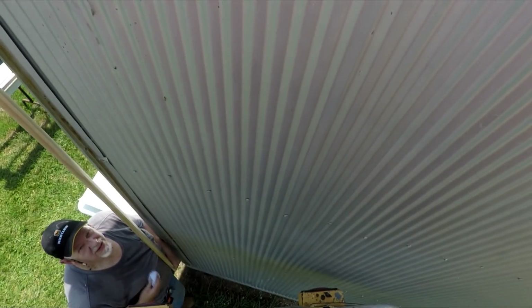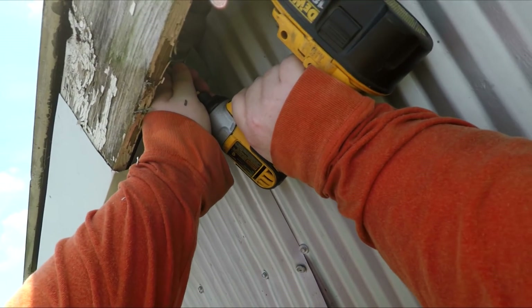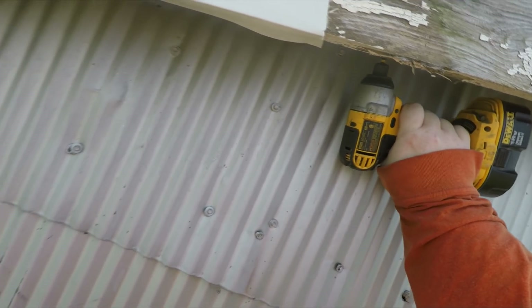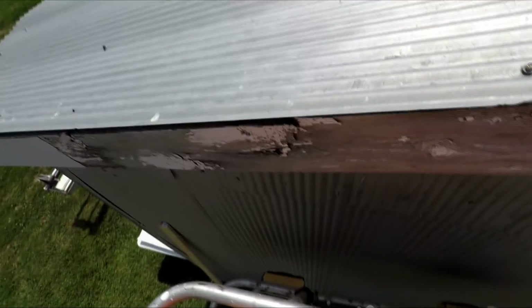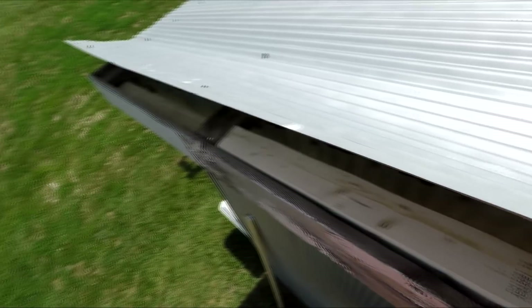I will address this: no, I'm not wearing a safety harness, and yes I should be. However, I'm quite experienced in this man lift and I'm not going to do anything that jeopardizes my safety. Do as I say, not as I do — you guys should wear a safety harness if you're in the lift.